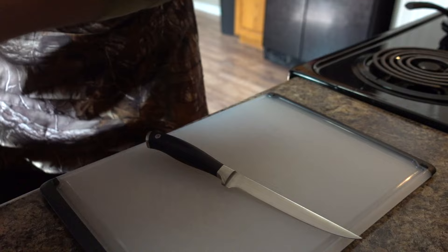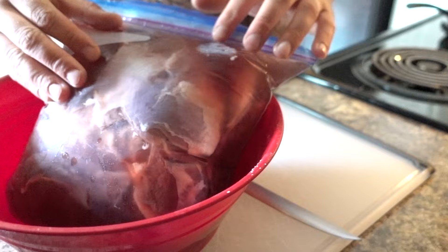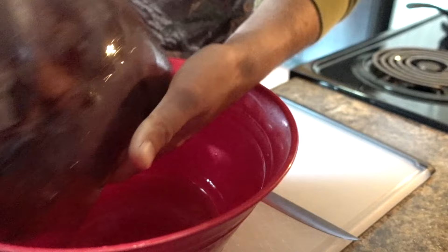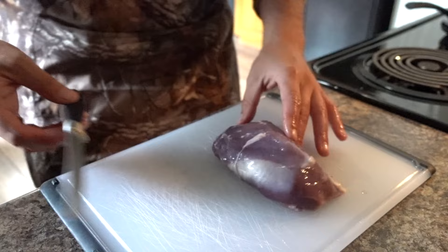First things first, you want a good sharp knife — it makes a big difference. I have been brining these goose breasts for about 15 hours or so: a little salt water mix, let it sit in there, and I rinsed it out once and refilled it this morning. You can see how the blood just kind of comes out of the meat, and that helps out with the final product as well — helps make it a little less gamey.